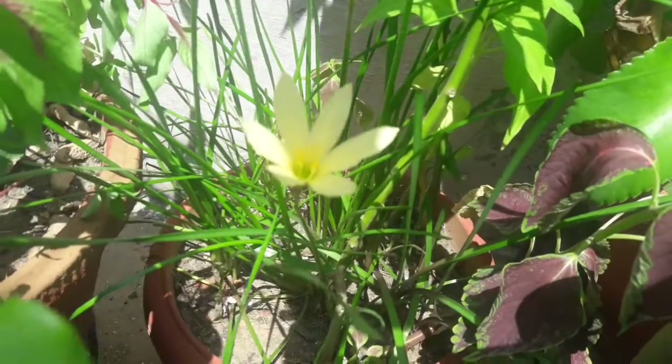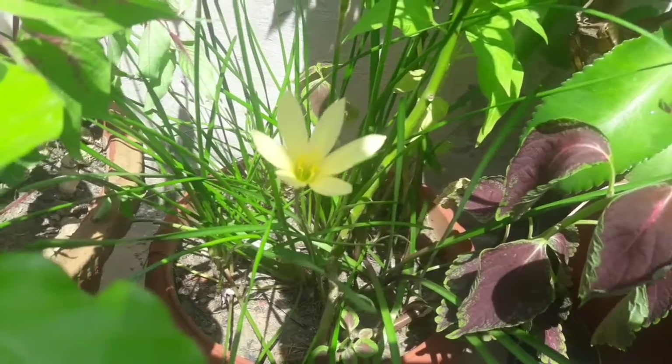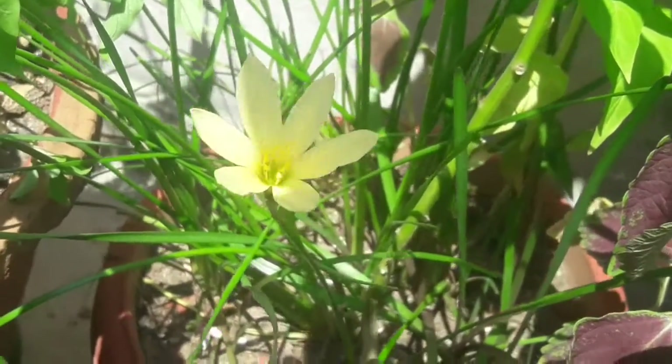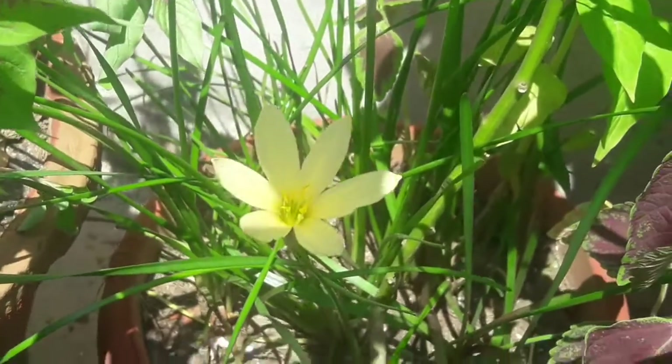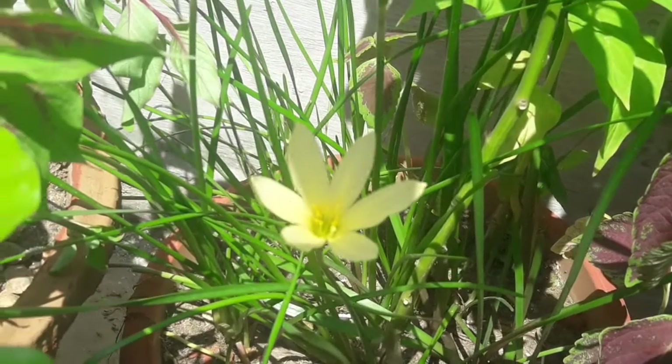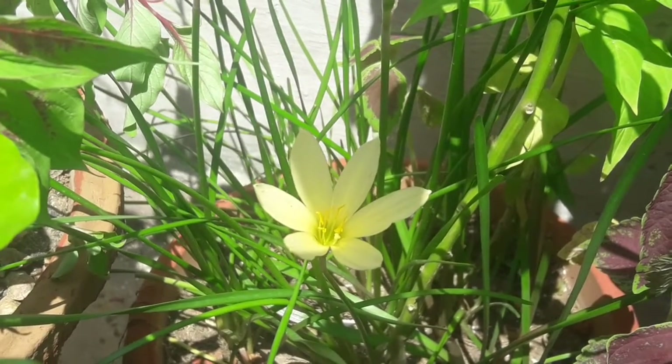Enjoy the beautiful flowers of rain lilies in the monsoon season. That's all from my side, friends. Thank you, have a nice day, happy gardening. Please like, share and subscribe to my channel. Thank you.